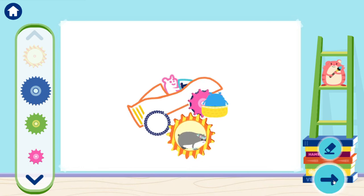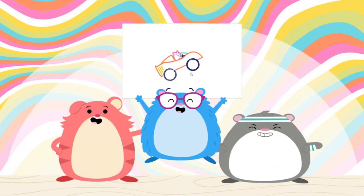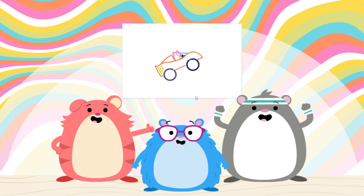Vroom, vroom! I love that! Cool! Here's what we have so far. What do you think? Amazing art! Ramps and gears work well for drawing a race car.